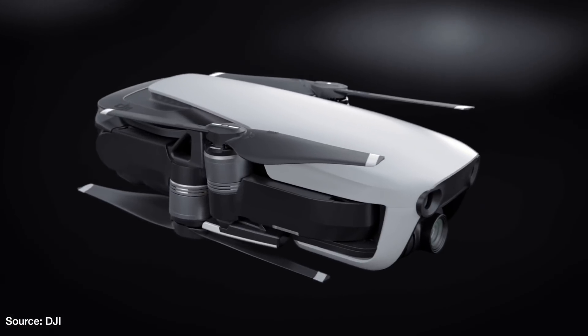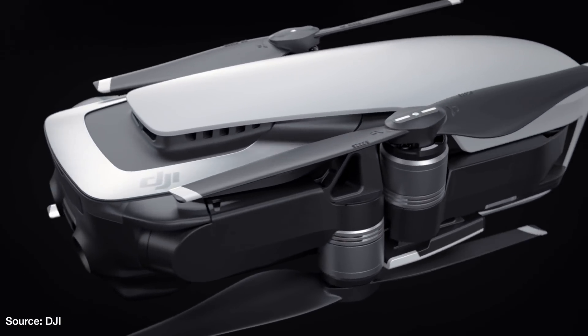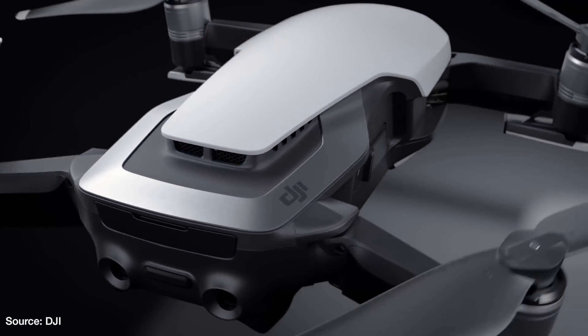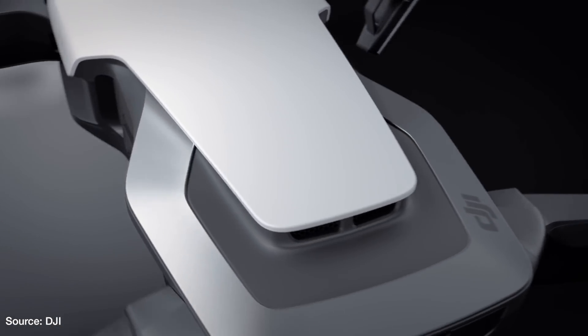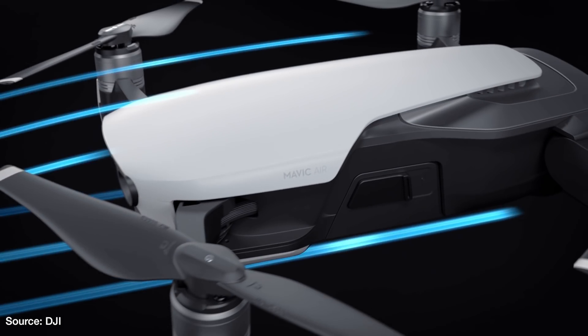The Mavic Air will have a flight time of 21 minutes. For comparison, the DJI Spark has a flight time of 16 minutes, the DJI Mavic Pro has a flight time of 27 minutes, and the DJI Mavic Pro Platinum has a flight time of 30 minutes.